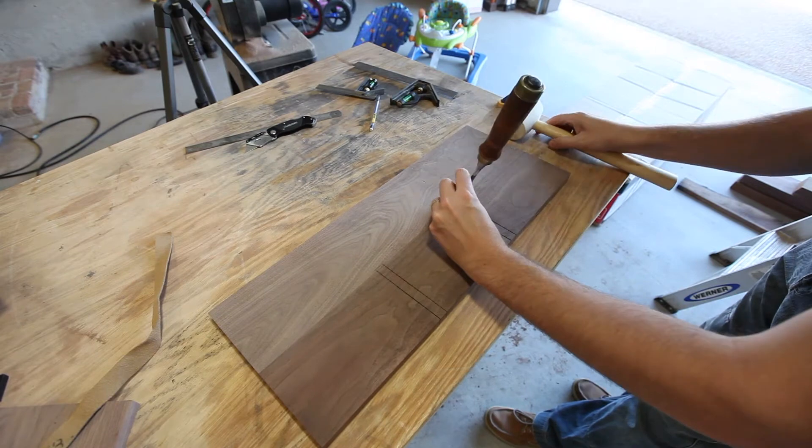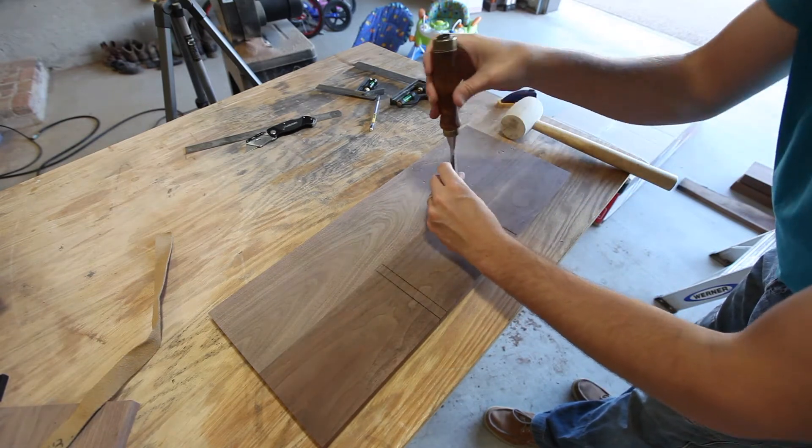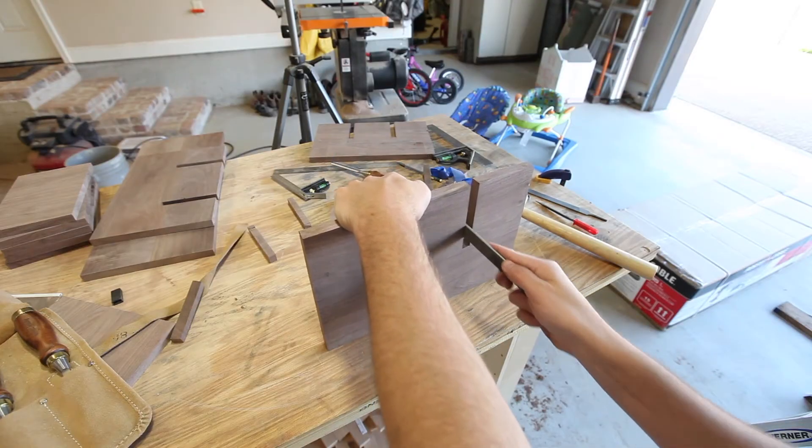After remaking the boards again — this time for a third time — I cleaned up some of the slots I had cut using a chisel, then a rasp, and some sandpaper.